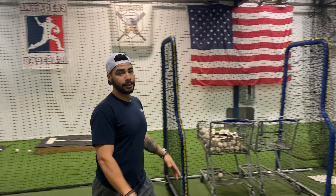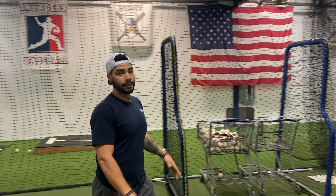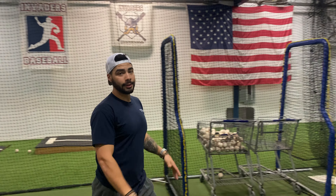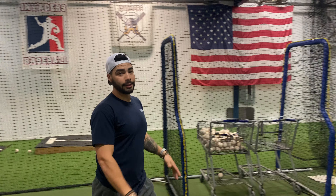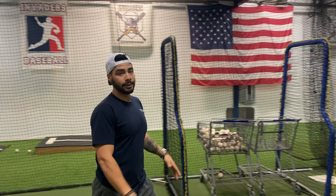Remember to work this on both sides equally to create a balanced body. Simply put, in the demo: I'm here, it's hard, I break through, break through — as soon as I get outside of that cone I'm trying to go, go, go.